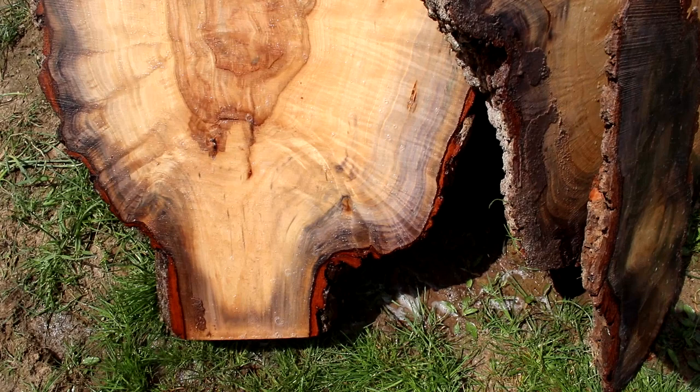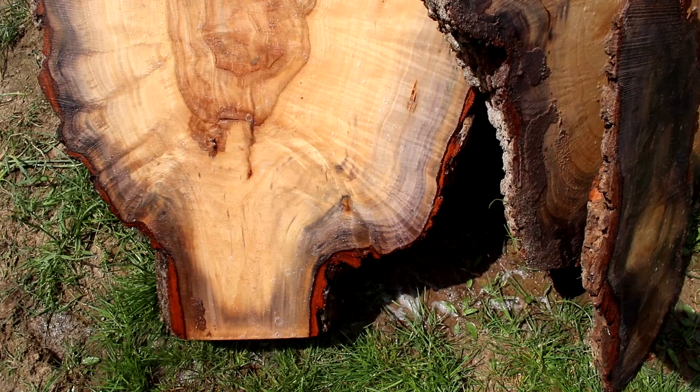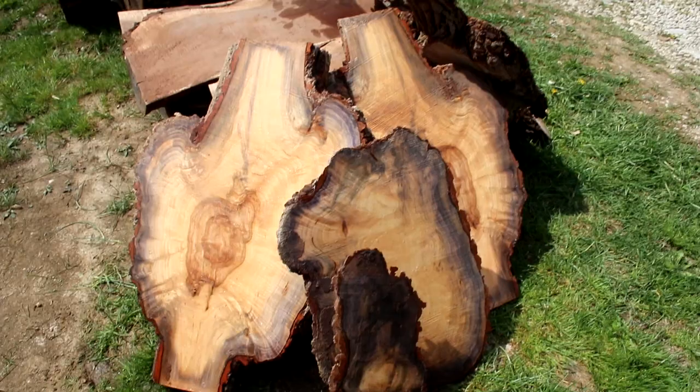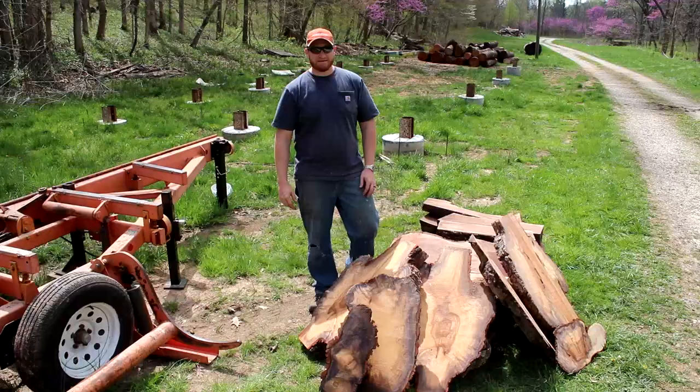And then there's probably the biggest one of the bunch. This burl was heavy getting it up there — used a lot of leverage, a little bit of good old-fashioned elbow grease and back muscle. We got it all done. Whenever you find a burl, there's always a little bit of that wooden gold in there.